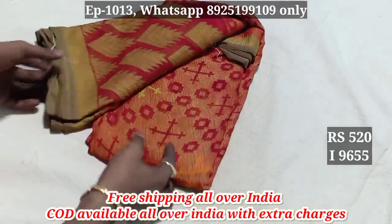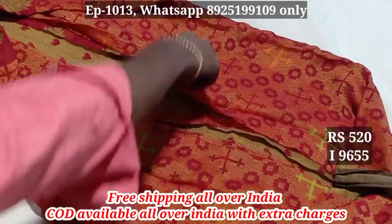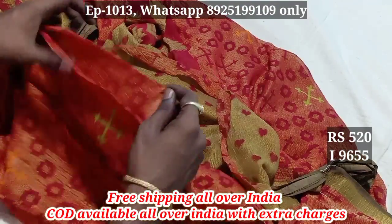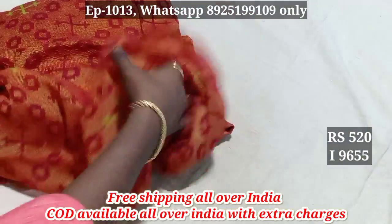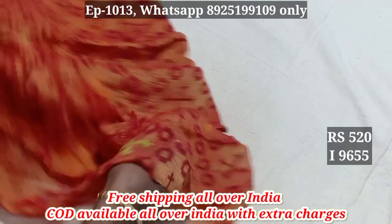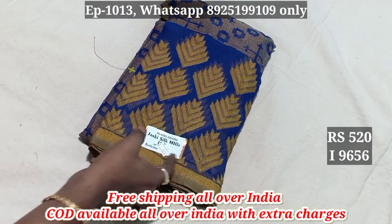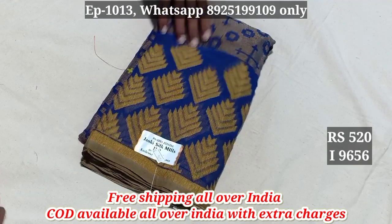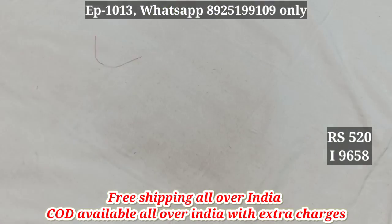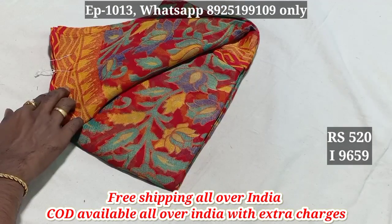9655. In the chiffon brasso, the blouse is already transparent. 9656, 9657 — all over India free shipping order. 9658, 9659.